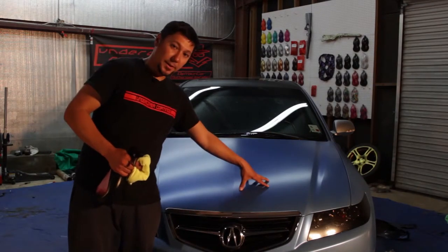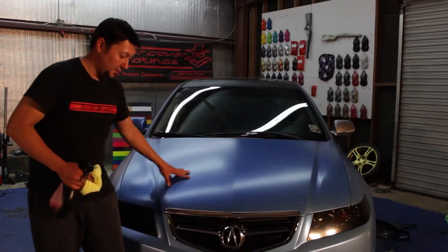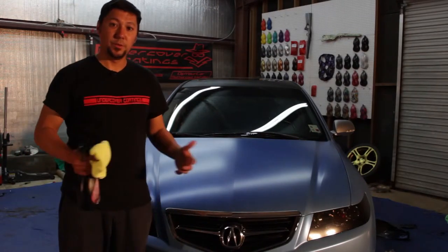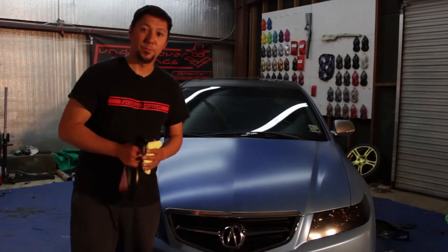Right here I got this side treated with Dip Coat and this side is untreated. I'm going to do a couple side-by-side comparisons so you can see what it really does. Hope you enjoy the video.